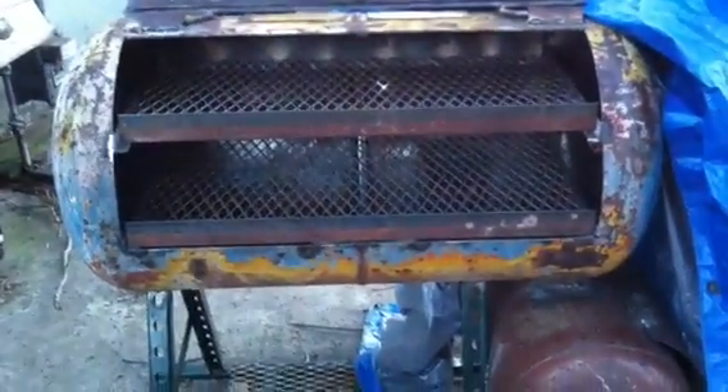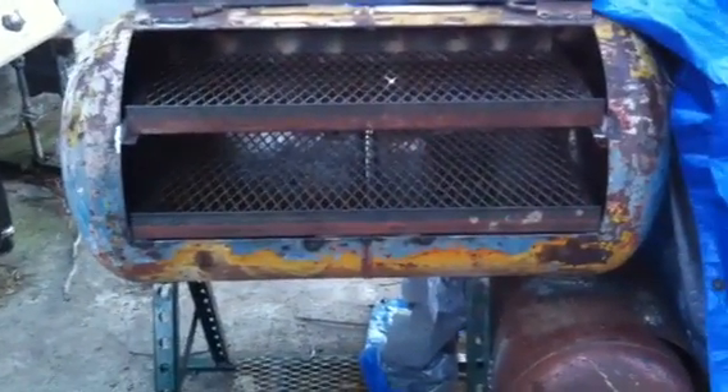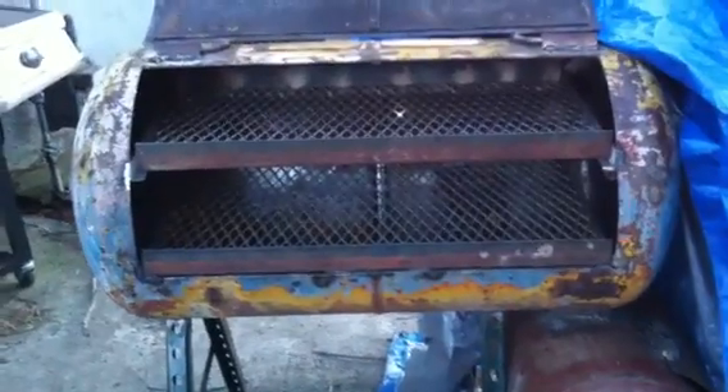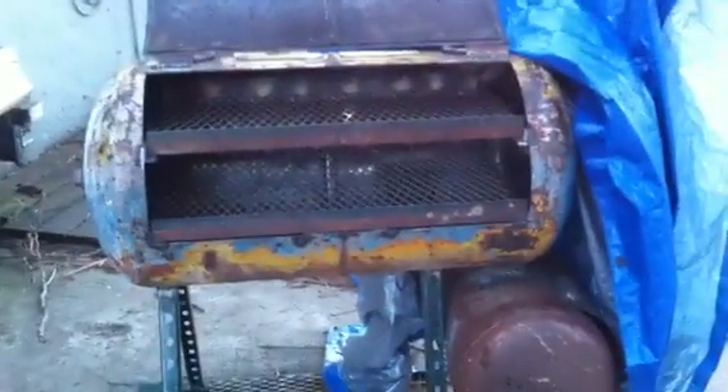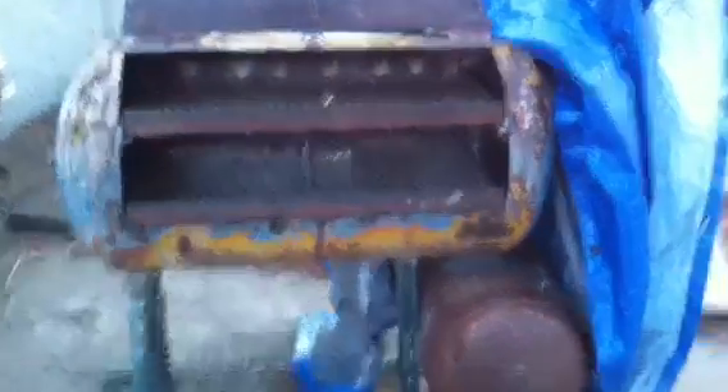I'm also going to build a drip pan which I could put water in and maybe steam some stuff. But yeah, I gotta season it and paint it and we'll be done.